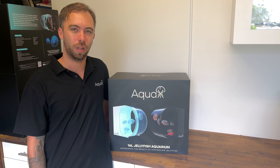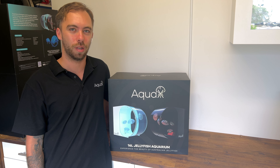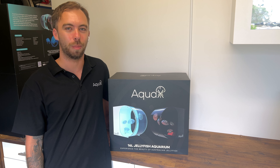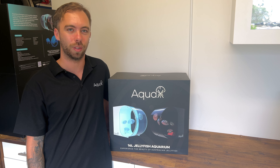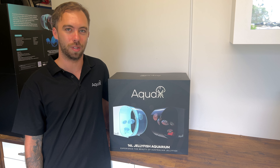In the first video we'll go through the unboxing process, pull all of the accessories out, have a chat about the tank itself, have a look at all the accessories and understand what they are, and then get straight into the setup process.